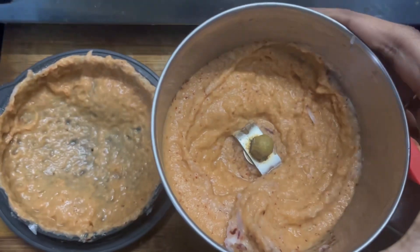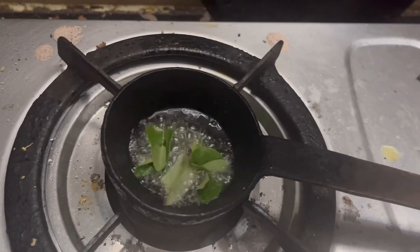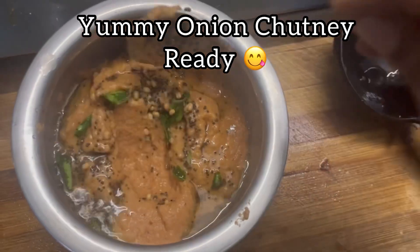You will need to remove certain parts. Then you will need to remove the stem at the head. This will give a very simple taste.